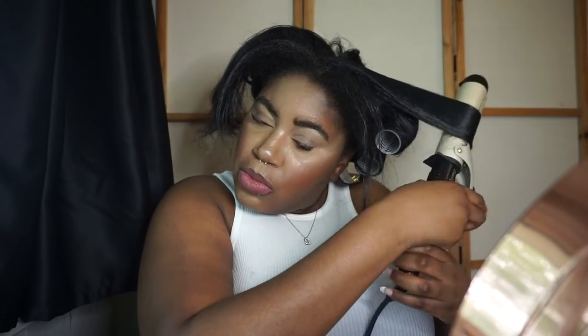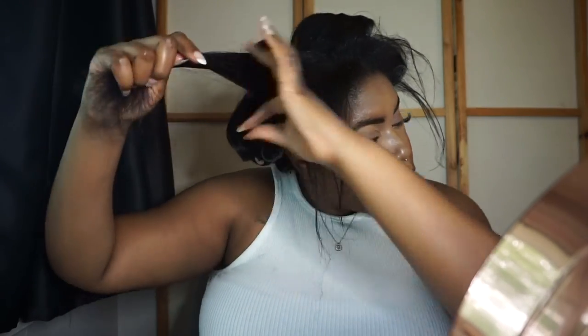I'll probably do another video to show a few hairstyles you can do after using the rollers — just a couple of looks to try. Keep your eyes peeled for that one because it should be coming out very soon.